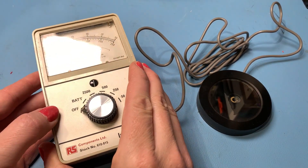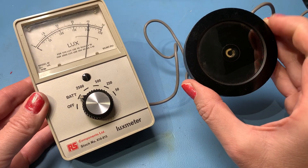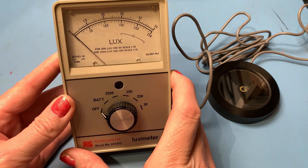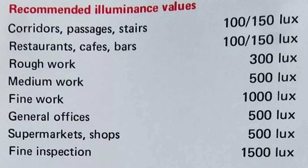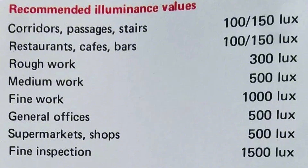I've had a bit of a rummage around online and managed to find some instructions for this model. Apparently the photovoltaic cell is protected by a resin coating which should be kept clean and free of fingerprints, which makes sense. There's a zero adjustment screw here — if the meter's not at zero you could zero it using that, but this one's behaving itself. Interestingly it gives some recommended illuminance values: we were getting 750 lux, which is somewhere between medium work and fine work. It recommends corridors, passages and stairs at 100 to 150 lux — just enough to see where you're going without falling down the stairs.